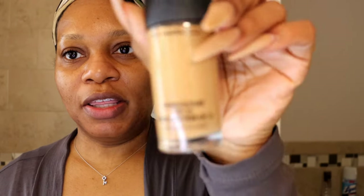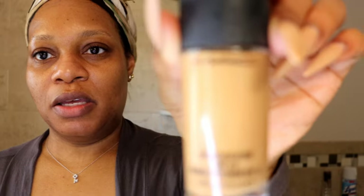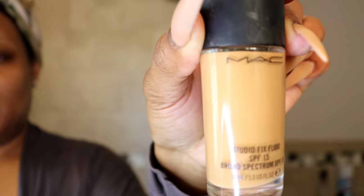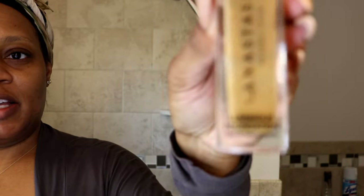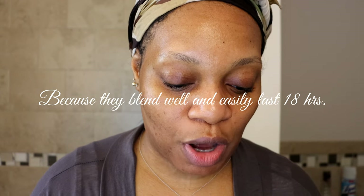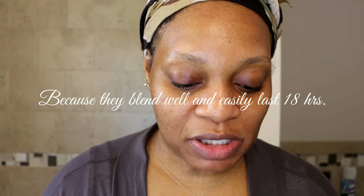We're going to be doing the MAC Studio Fix foundation along with the Anastasia Luminous. I really love mixing these two foundations together - why, I don't know. Sometimes I mix it with another foundation but it just plays well together.